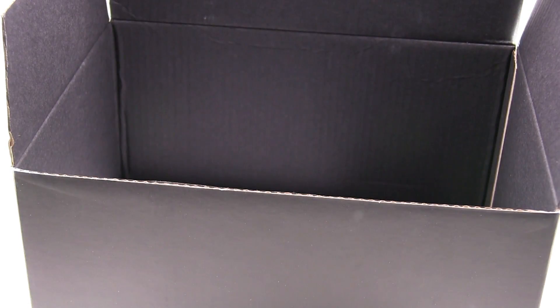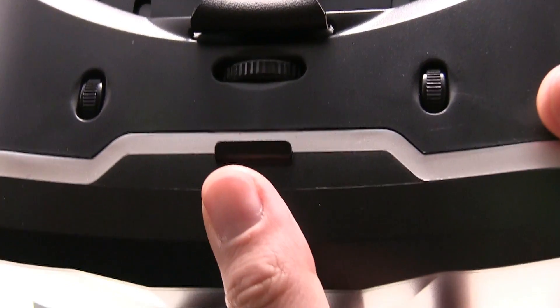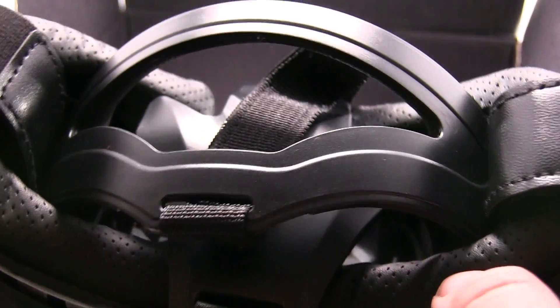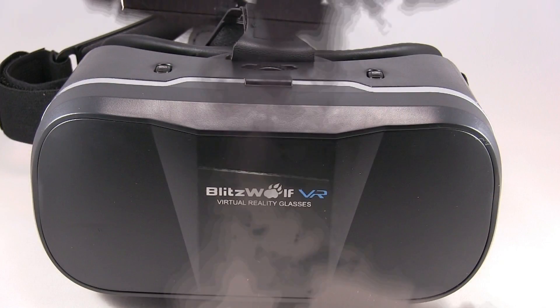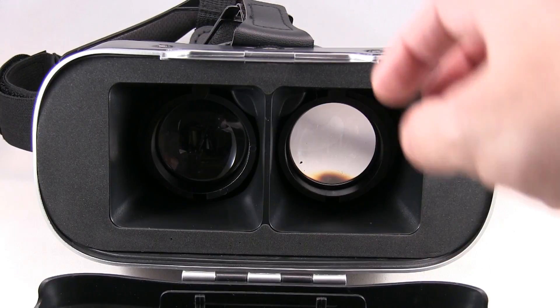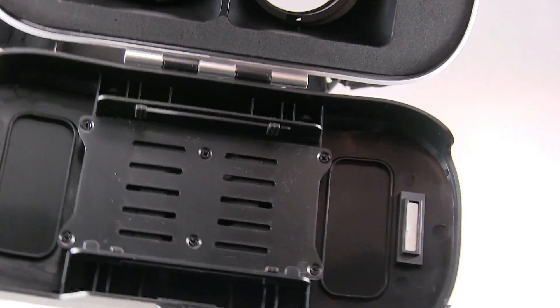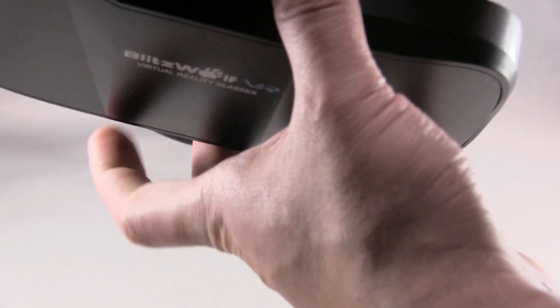Let's see what information is in here. Here's the VR — the side, the other side. You could just easily open it, and there's where you could set the camera. You can close this easily.